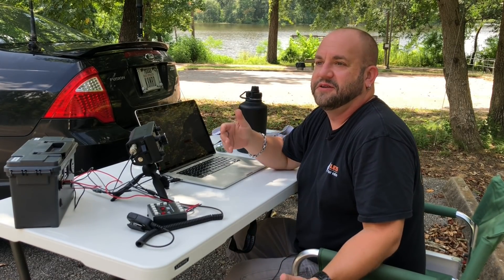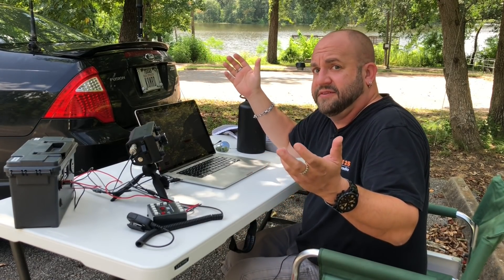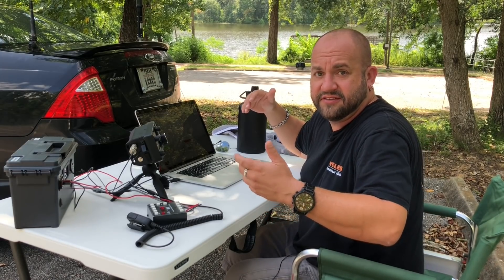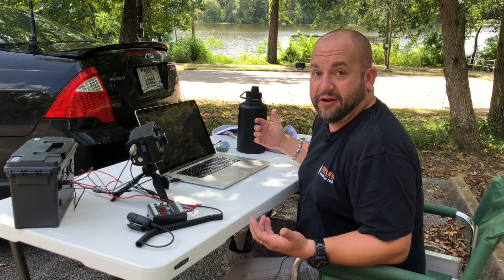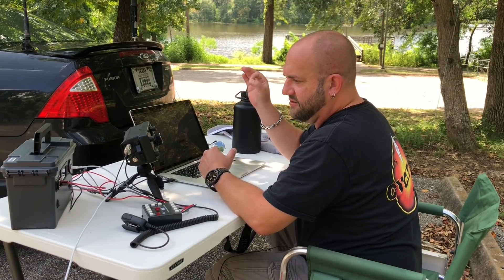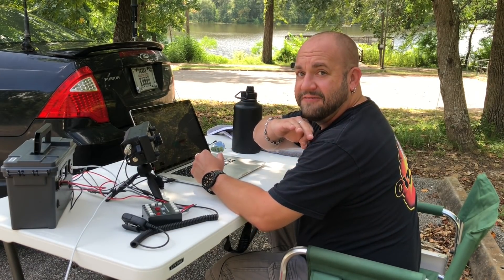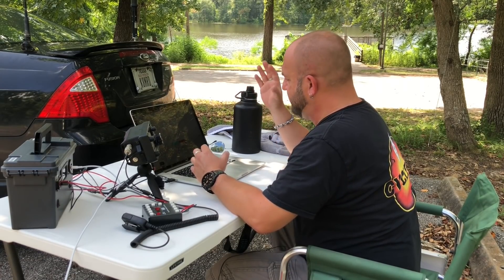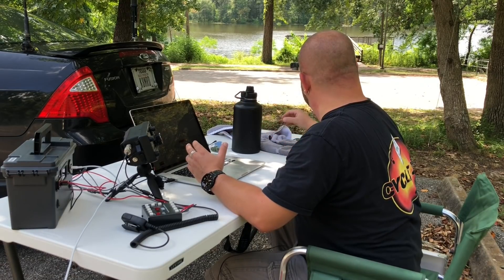This is what would happen in the field if you were to use one antenna and swap out another — it may be great, it may not. That's why we do these things; we experiment. And it gives me an excuse to be out here at the park. I saw a freaking alligator earlier! We're transmitting — ALC is just barely moving, SWR is flat, all things are good.